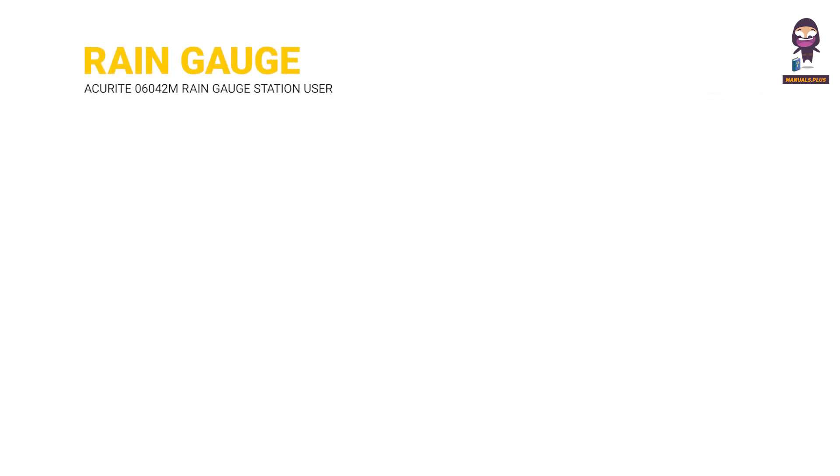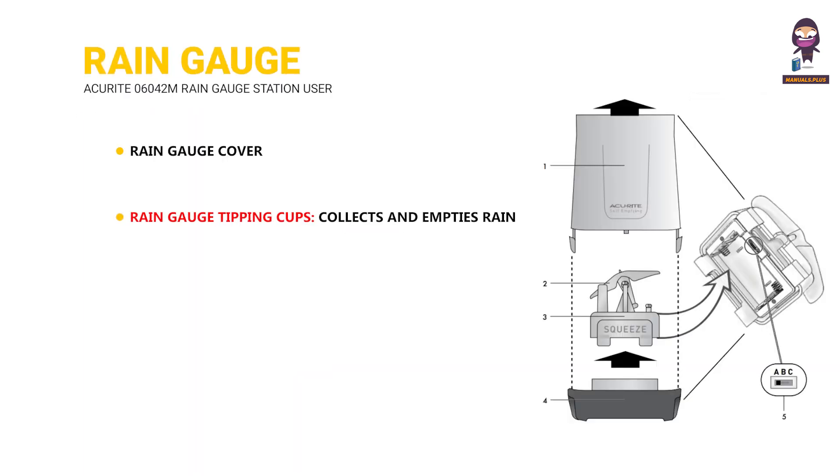Rain Gauge. Rain Gauge Cover. Rain Gauge Tipping Cups, which collect and empty rain for continuous rain measurement. Battery Compartment and Electronics Box. Rain Gauge Base. ABC Switch.